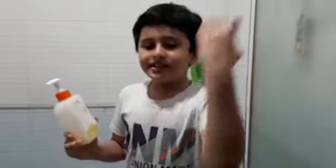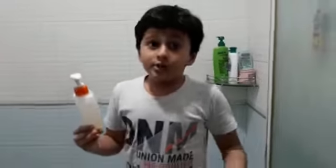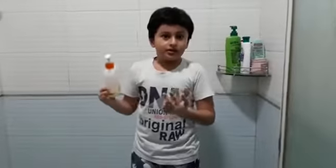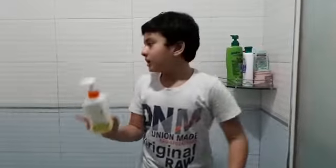I am Dave and this is Kay who is taking the video. So today we are going to do an experiment and frag together. First we will need a soap, water and of course.